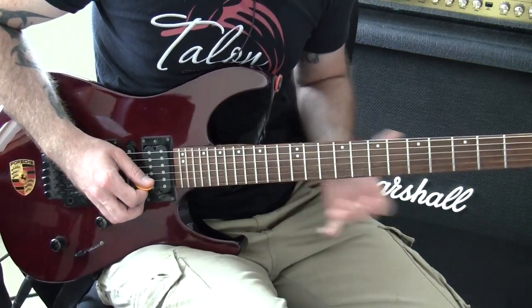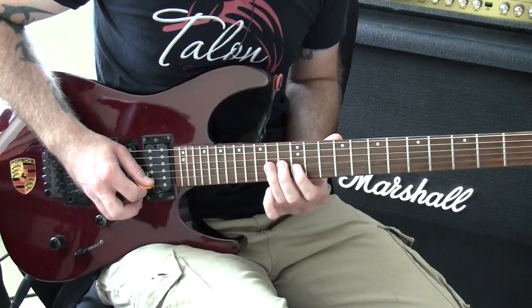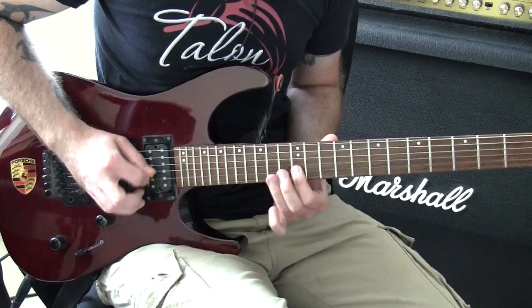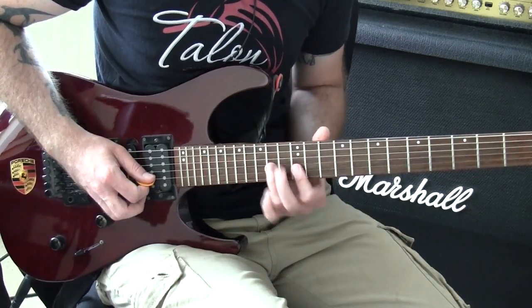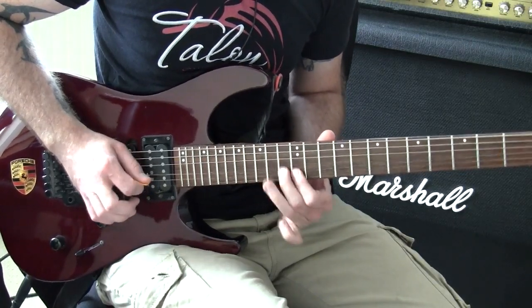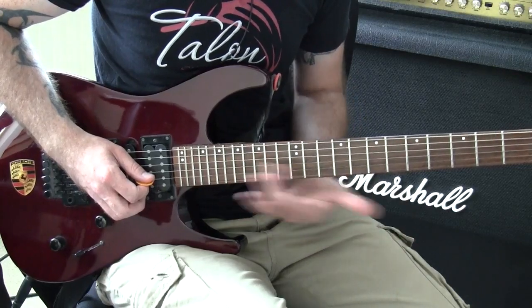The great thing about this is you can isolate every aspect of this lick — just that part there — so you can get the picking right, then the bend. And when you're comfortable with that, then put the hammer on. That's how you tackle complex licks: you break each bit down.